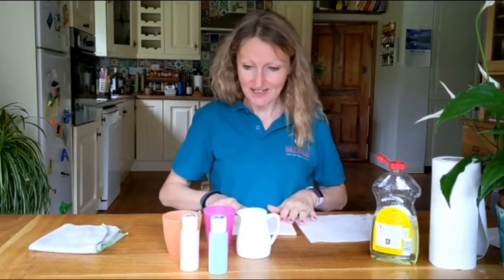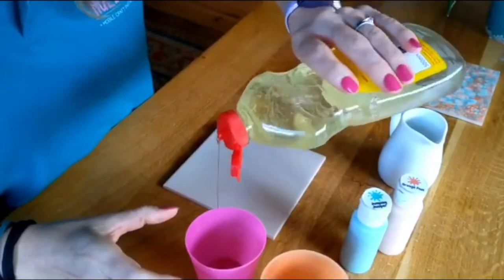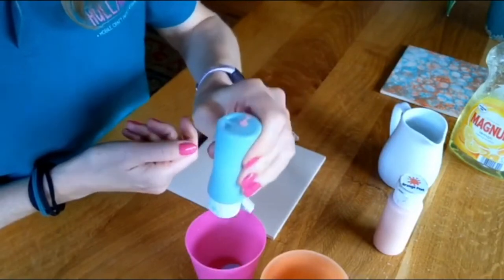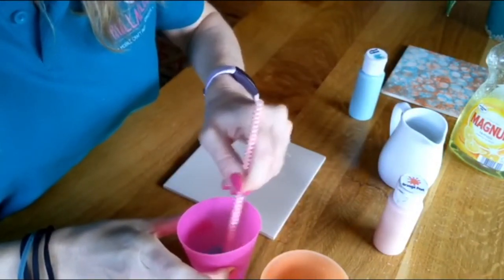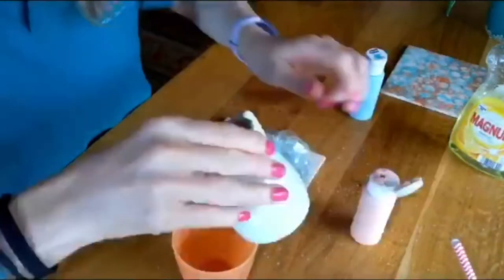And maybe some kitchen roll, because did I mention this gets messy? Right, okay, let's go! To make your concoction, you take a cup and put in equal small amounts of water, washing up liquid, and your paint, then give them a really good mix with the straw.